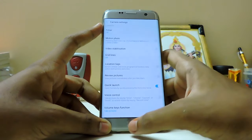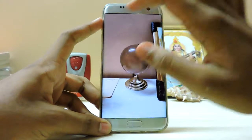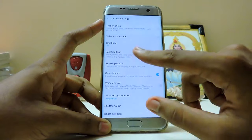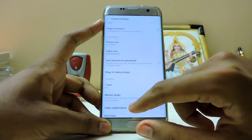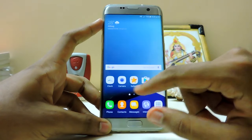Quick launch was disabled, I thought it wasn't working. Shutter sound - I can't find that in my Indian version. Video stabilization is also available. Everything is working just fine. Let's just move on to the new apps.